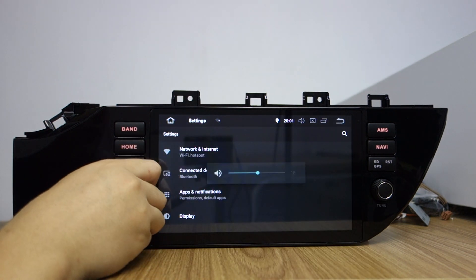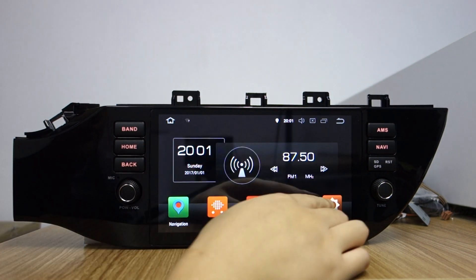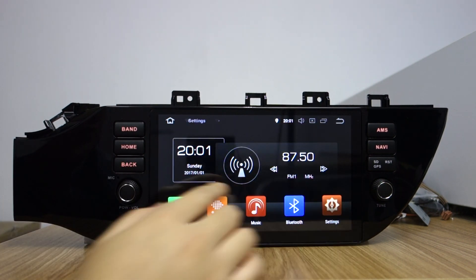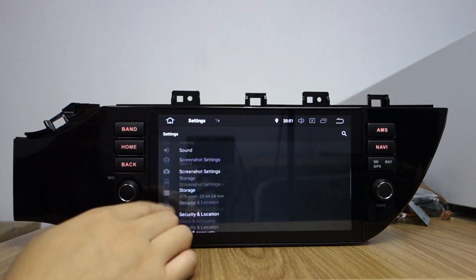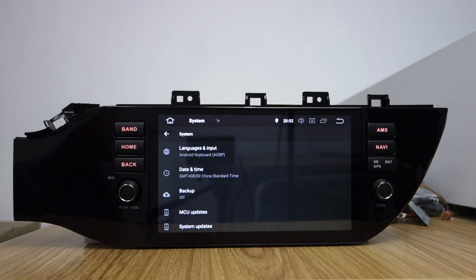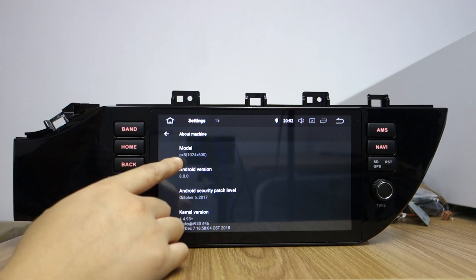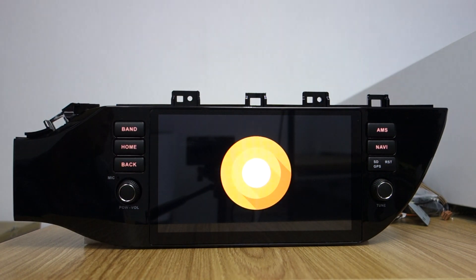This volume button works back. This is home. It's built-in Wi-Fi. You can check system language and set your country language. The model is PX5, Android version is 8.0 ARIA system.